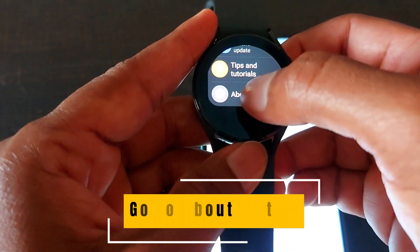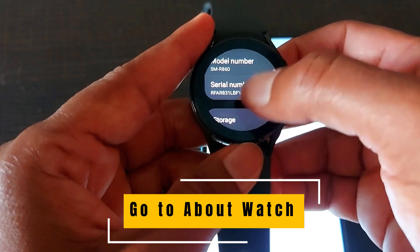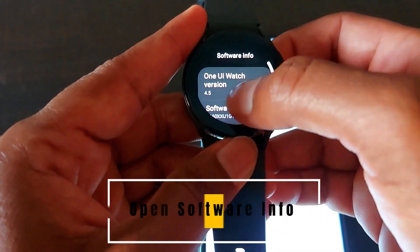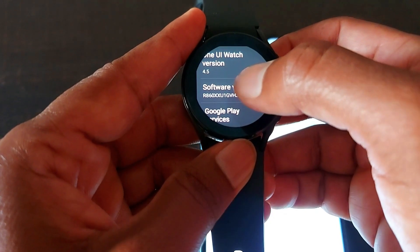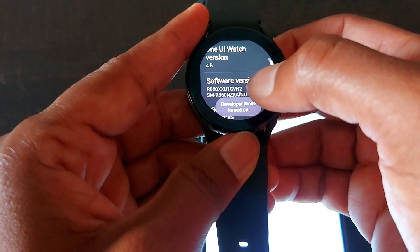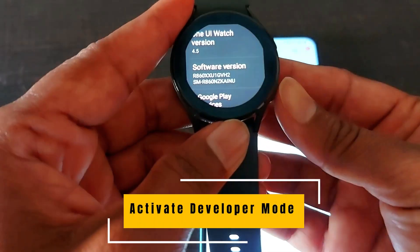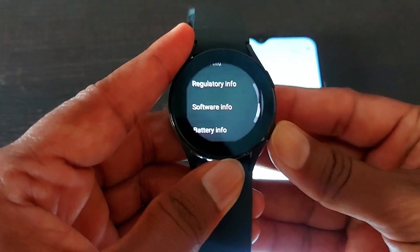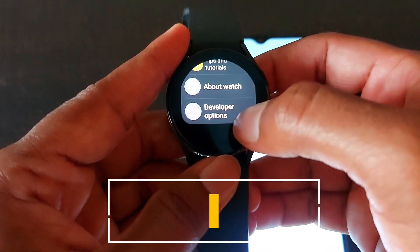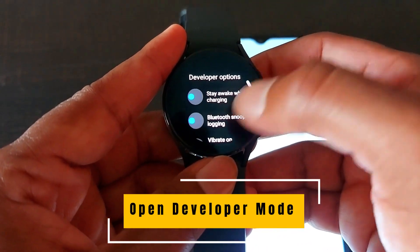Scroll down and click on 'About Watch,' then go to 'Software Info.' Tap multiple times on the software version until it enables Developer Mode. We have successfully enabled Developer Mode on our smartwatch. Come back and below 'About Watch' you can see 'Developer Options.'